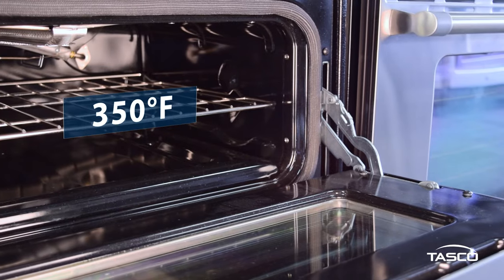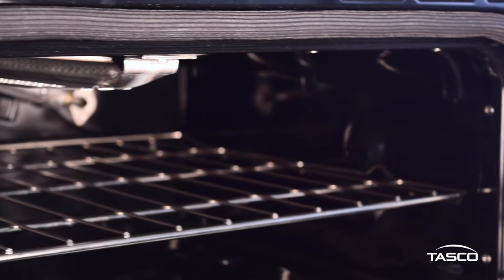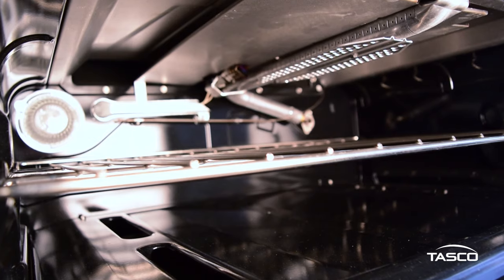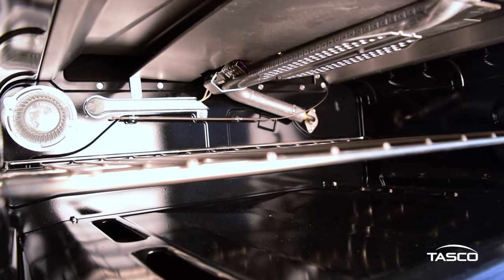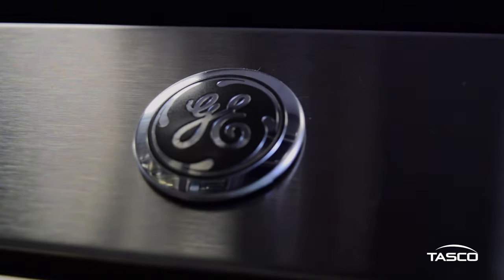The upper oven is capable of heating up to 350 degrees Fahrenheit in just a few minutes. It has a capacity of 2.4 cubic feet and is perfect for baking desserts and keeping meals warm. You can easily cook multiple meals at the same time with this reliable double oven.